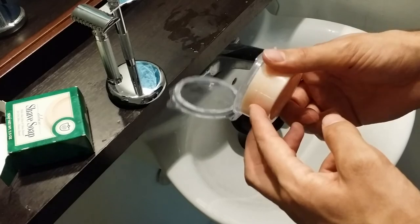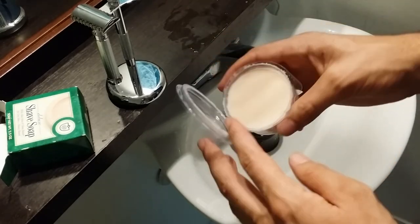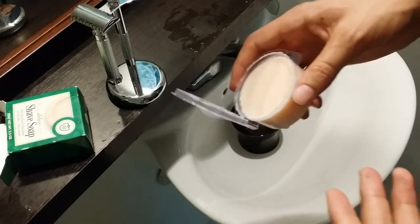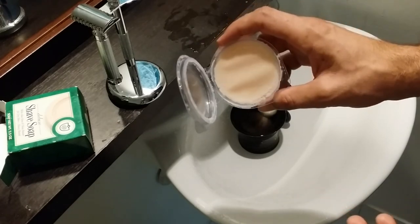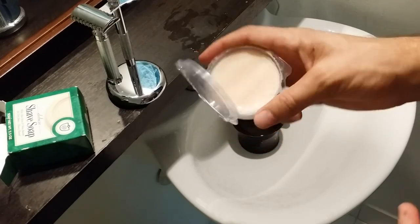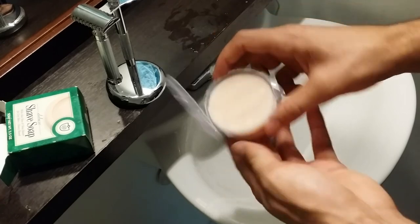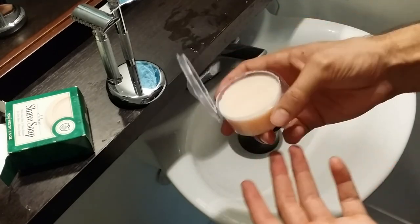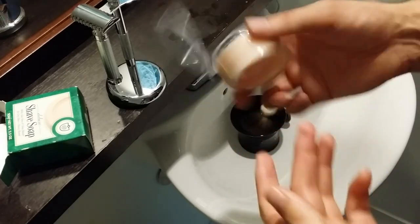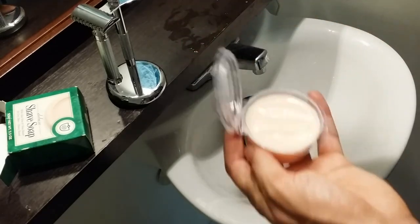Let's get into the smell. It smells to me exactly like baby wipes, which I'm kind of indifferent on. It's not my favorite scent, not my least favorite — it's definitely a clean scent. It's not sandalwood, it's not bay rum, it's not tequila lime or something like that. But it's clean and for the price, you can't really complain about the scent too much.